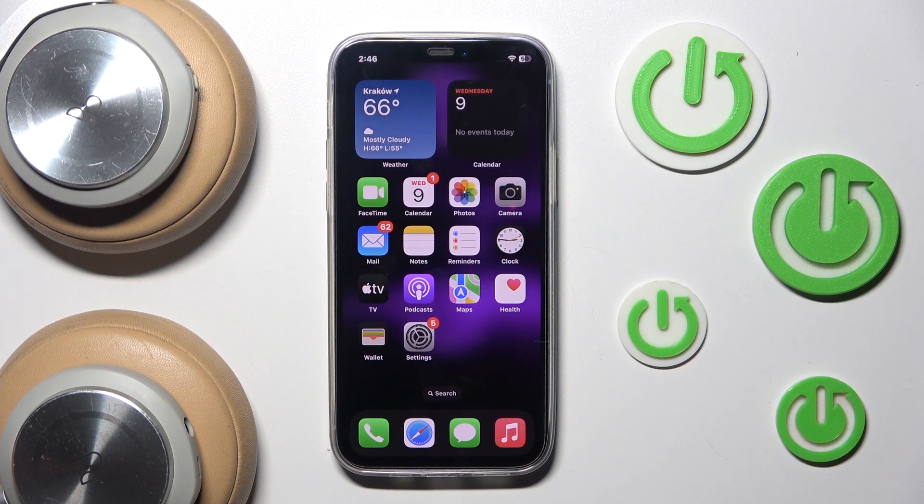Hi everyone, welcome! Today I have B&O BeoPlay H7 headphones and I'm going to show you how you can easily install the H-App for your iOS device.